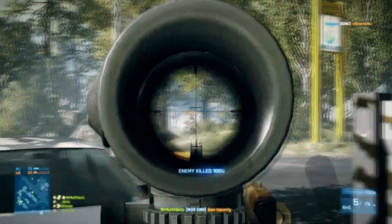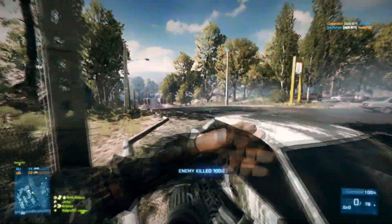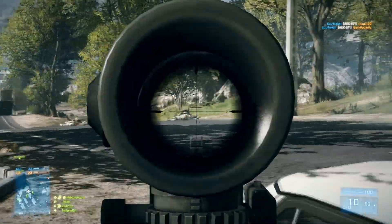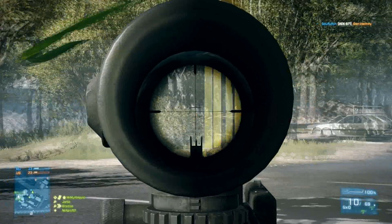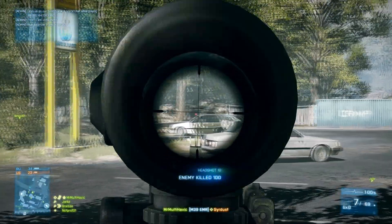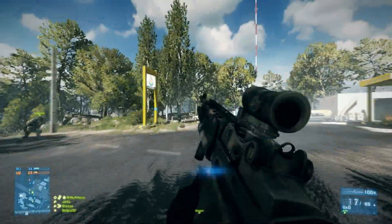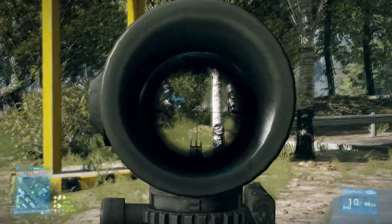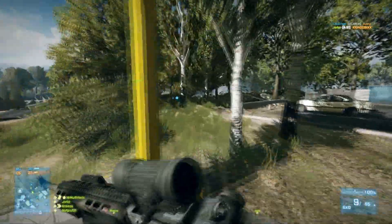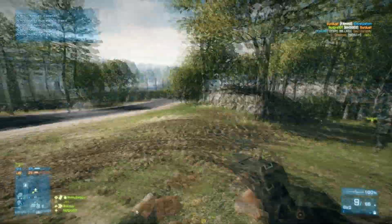I do not recommend putting a riflescope unless — it's not my kind of style putting big scopes like 12x, 8x, or 6x on a semi-automatic sniper. I'd rather go with a max 4x or 3x. I prefer 3x because you can aim down the sights really fast, faster than 4x, and you still get the zoom.